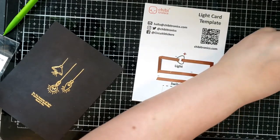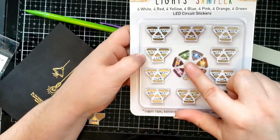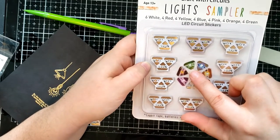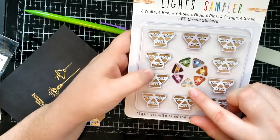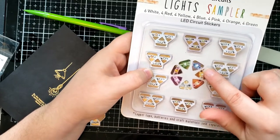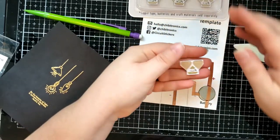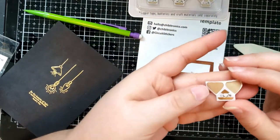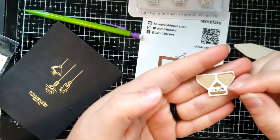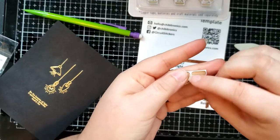The last part is to add the actual sticker light. Chibitronics has a wide variety of colors — there is pink, purple, orange, green, blue, yellow, red, and white. The sticker lights are indicated by letters on them: B for blue, Y for yellow, R for red, and today we're going to be using an orange sticker. The stickers actually have a negative and a positive symbol on them so that you know which way to put the sticker light.